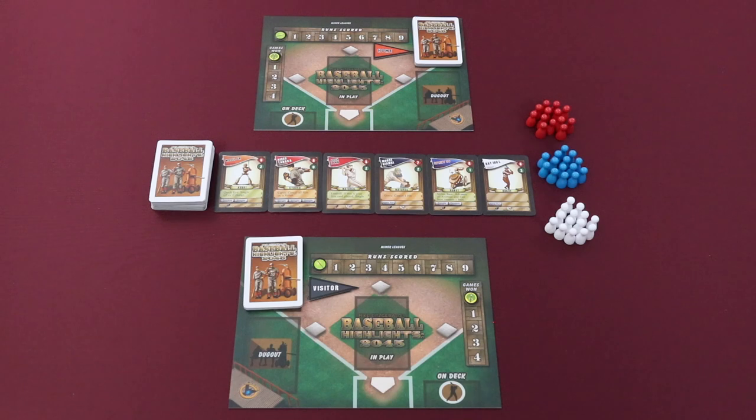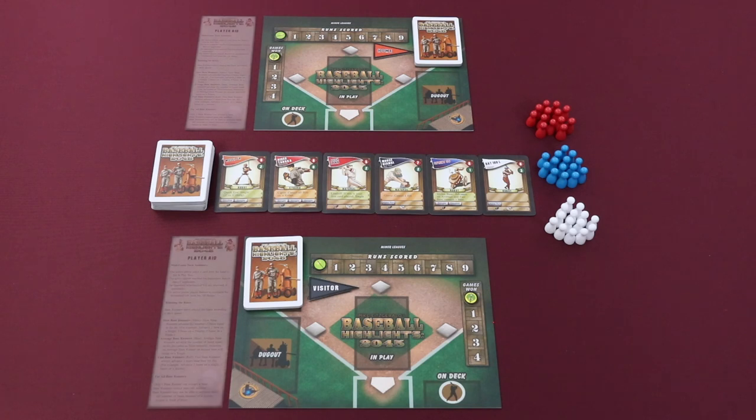Make sure that there's an adequate supply of the white, blue, and red base runner and batter tokens. And finally, make sure that each player has a player aid if they need it.